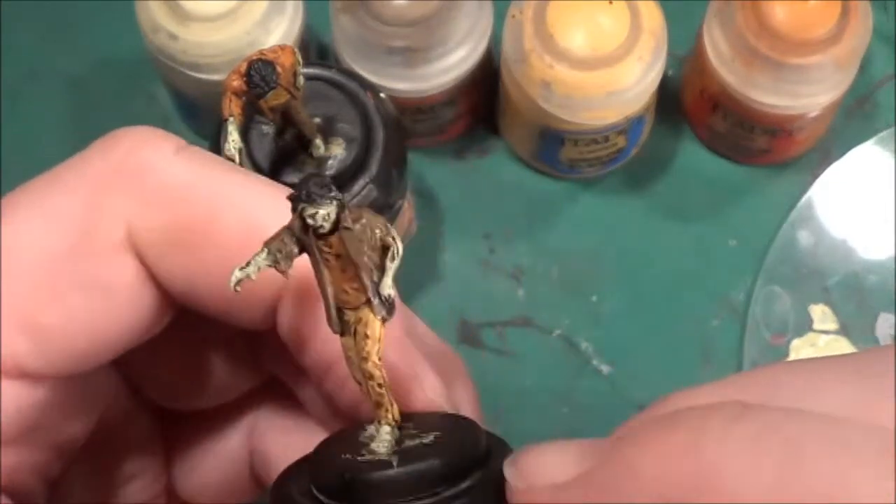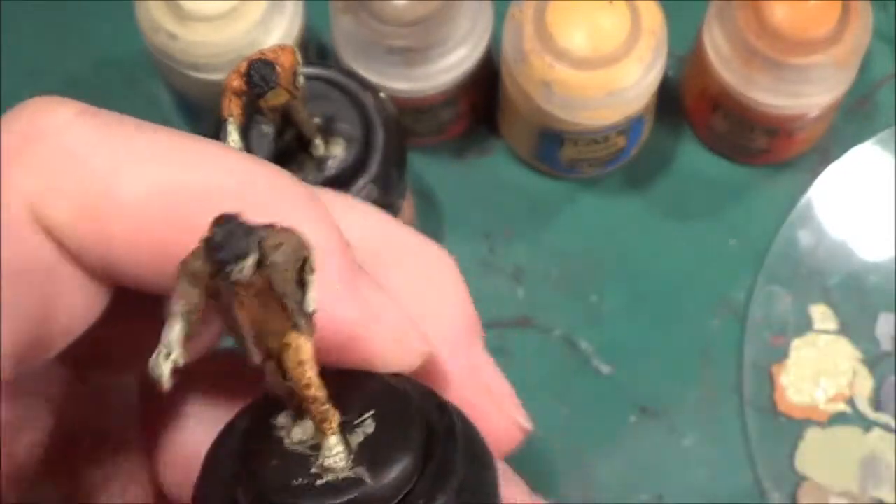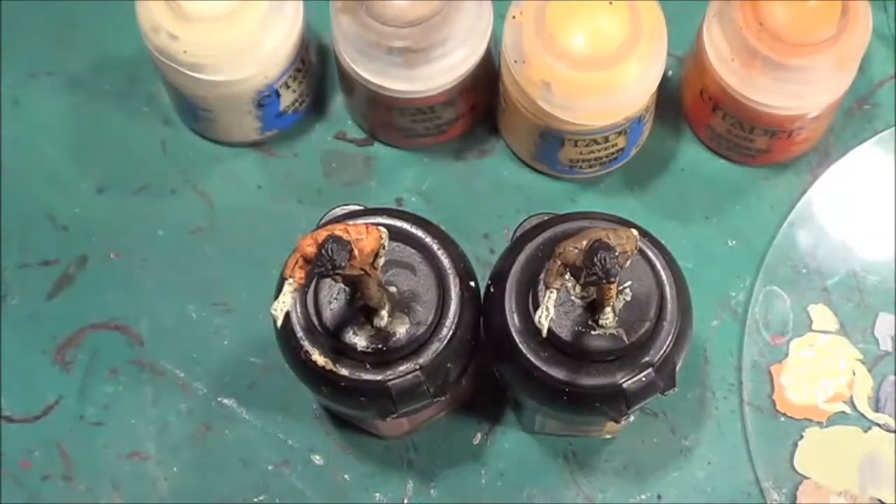I apologize in the first video for going off camera so often. I don't know what happened — I set the camera at the right place but for some strange reason it dropped. I don't know whether I just hadn't tightened up the hot shoe on the stand I'm using.